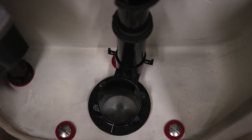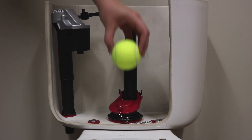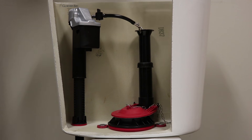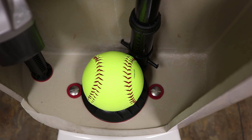An easy reference for determining your toilet's flapper size is to look at the flush valve drain opening at the bottom of your tank. If it is the size of a tennis ball or an orange, your toilet requires a 2 inch flapper. If it is the size of a softball or a grapefruit, your toilet requires a 3 inch flapper.